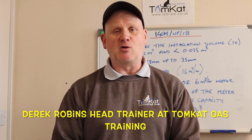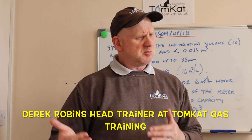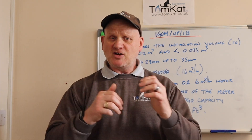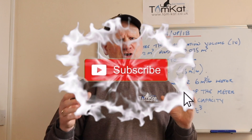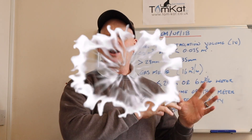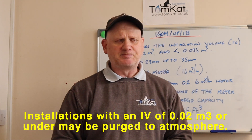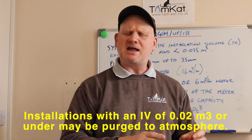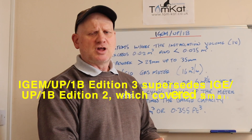Welcome to this video all about purging a natural gas pipe. So why do we need to actually purge a gas pipe? After we've done some work on a gas pipe, we could have allowed air into that system. After our successful tightness test, we will need to purge the gas and air mixture out of the installation. What we're trying to avoid is a mixture of five to fifteen percent gas in air within that installation, because we're trying to avoid an explosion.